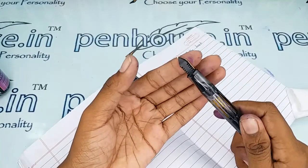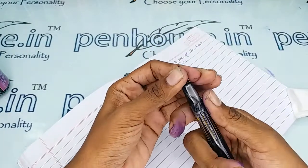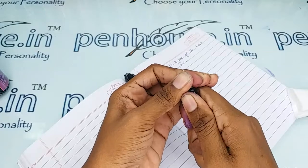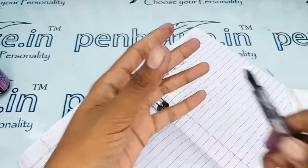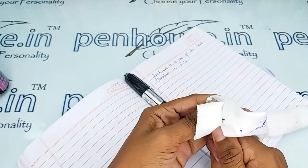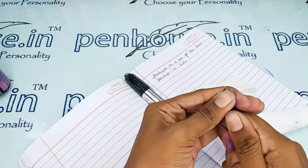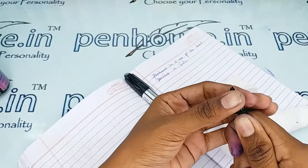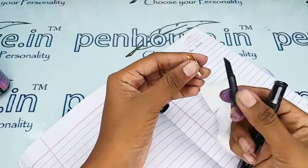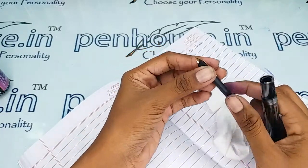To avoid that, preferably wash the pen at least once a week with water. You can easily dismantle it — just hold both parts tightly, then turn and pull simultaneously. The pushing, turning, and pulling all need to be done at the same time. After dismantling, wash under running tap water.